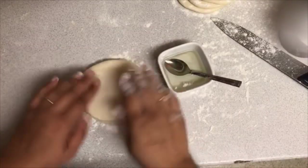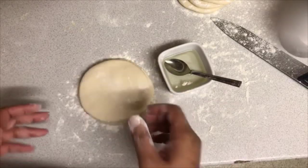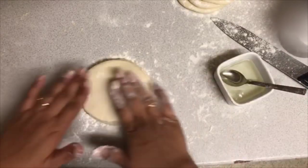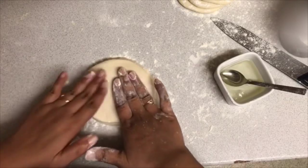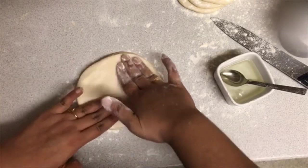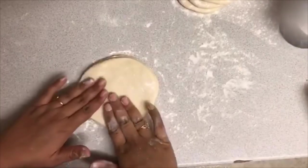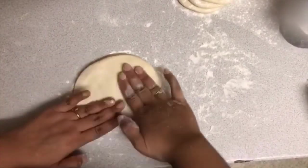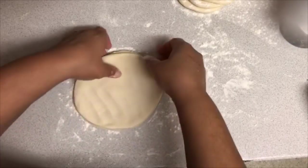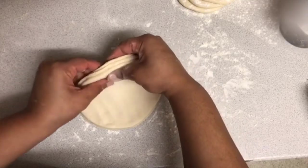I'm just doing three layers at a time. Some people do four, five, six, or even ten at a time depending on experience. But I want to show you as easy and as simple as possible so it doesn't stick too much together. If you've never made Sambusa before, stick to three layers at a time so you don't give yourself a hard time. Make sure the three are leveled.